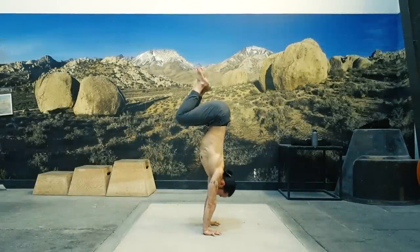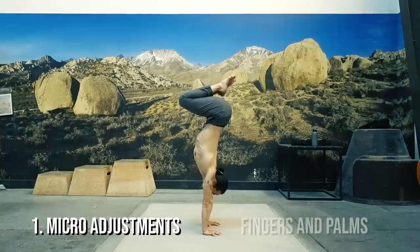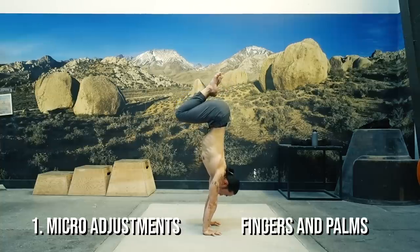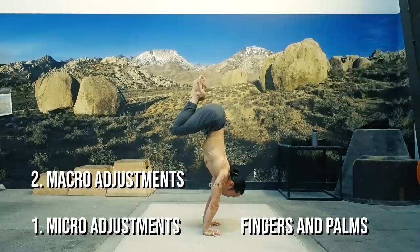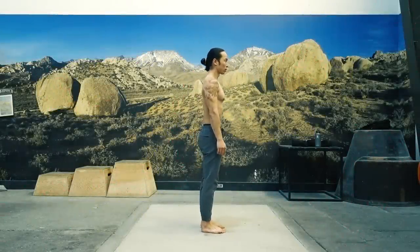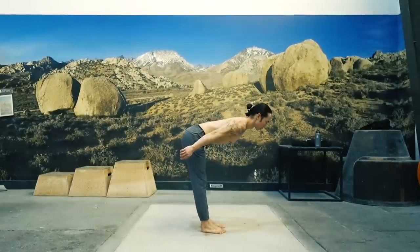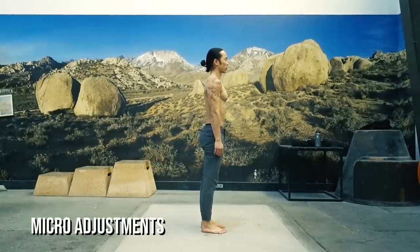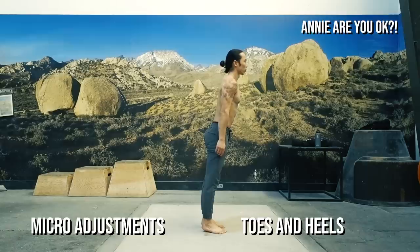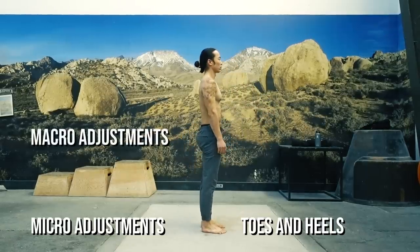Rebalancing is accomplished in two ways. One, micro adjustments — these are made using fingers and palms. Two, macro adjustments — these are made using the shoulders. To give you a better understanding, try this exercise. Stand up straight and slowly lean forward. To keep your balance, you'll first start pressing down with your toes — these are your micro adjustments. When you reach the tipping point, you'll have to push back with the hips to avoid falling over — that's your macro adjustment.